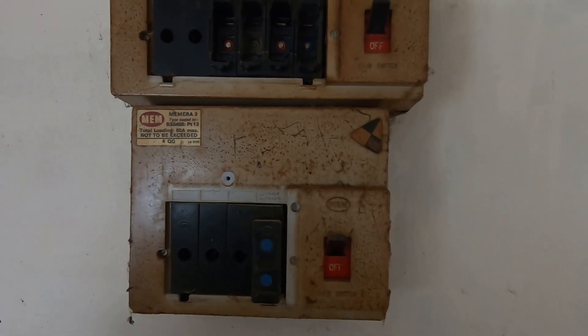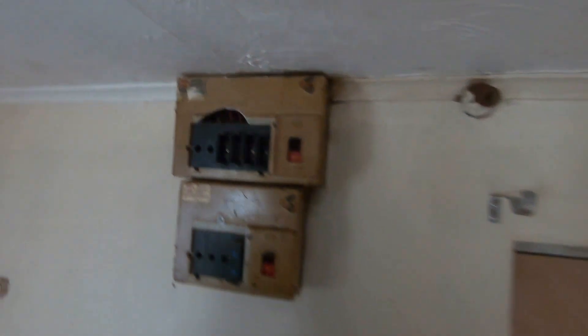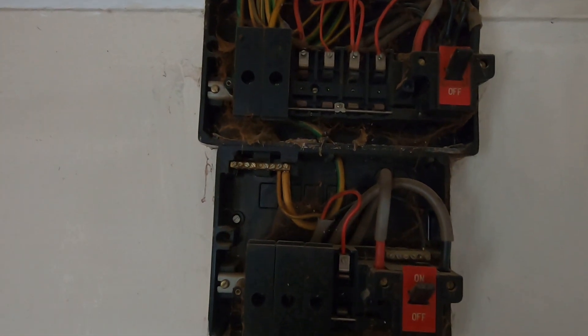So why don't we whip these two covers off — but first I'll turn the electricity off. Okay, I've turned the electricity off, whipped the two covers off — and that's what it looks like with the covers off.